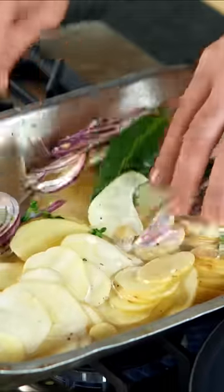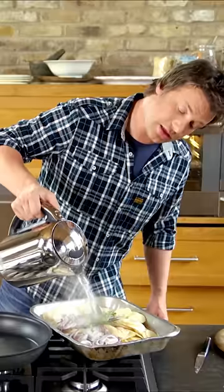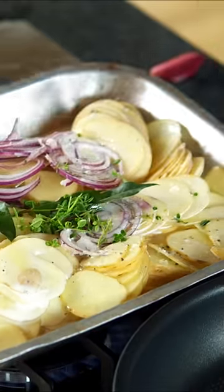So I'm going to whack this on the hob now. I'm going to put a little bit of that boiling water in here, just enough to come about a quarter of the way up. And I'm going to put that on full whack and bring that to a boil.